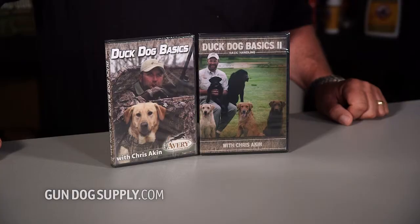After you get through with Duck Dog Basics and you're ready to take your dog to the next level, Duck Dog Basics 2 covers your handling. It's mainly your T-drills and how to get your dog comfortable with hand signals, and how to have more control with him over in the field.